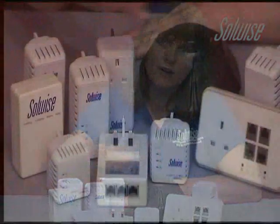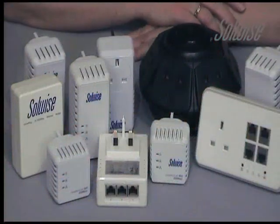Although the minimum amount of adapters you need to create your HomePlug setup is two, you can add to them so you can have three, four or five even. We have a range of additional adapters so you can get online in every room of the house without having to run cables.